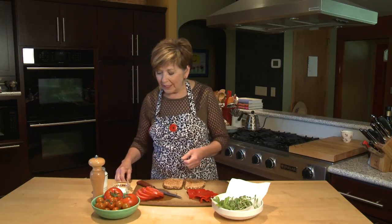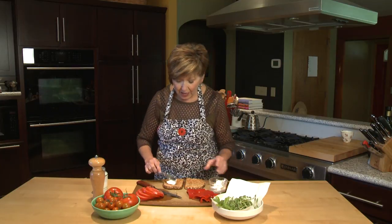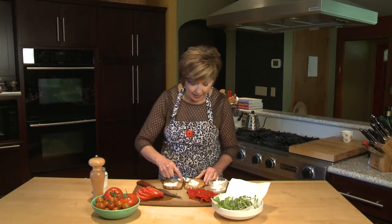I've already made my toast. I like to use a really nice crunchy whole grain toast, and I'm going to start by putting something on the toast that's going to help hold the sandwich together. I've got some mayo here that I'm just going to spread a little bit on.